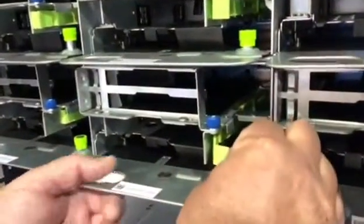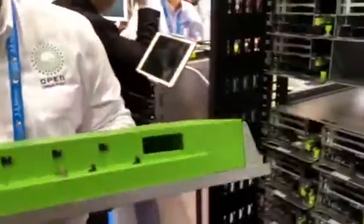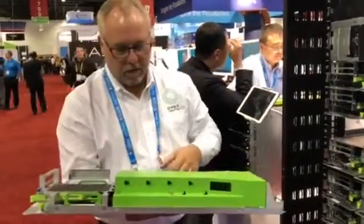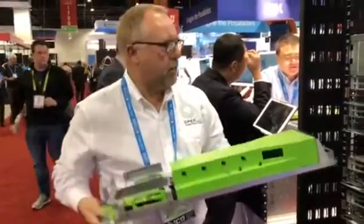I'm going to pick this up, lift it, and this is going to slide directly out. Again, everything that's green represents a touch point. If I wanted to pull this assembly off, I could simply lift these two handles and it would come off, and I could slide the top cover off to open it up.